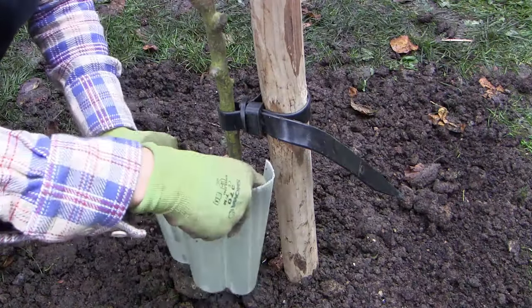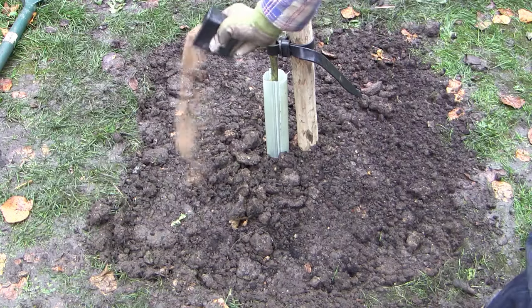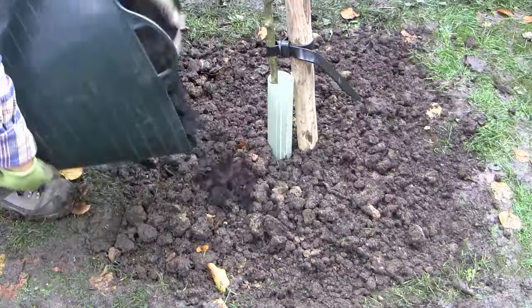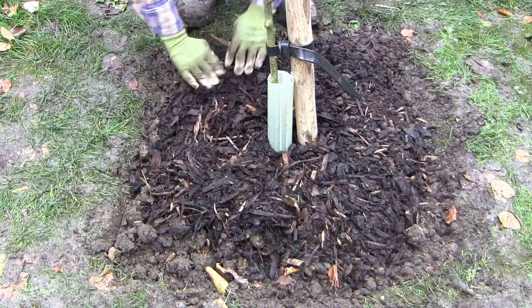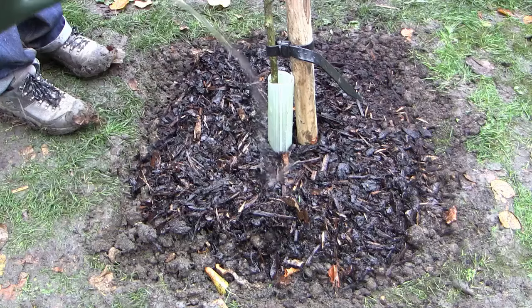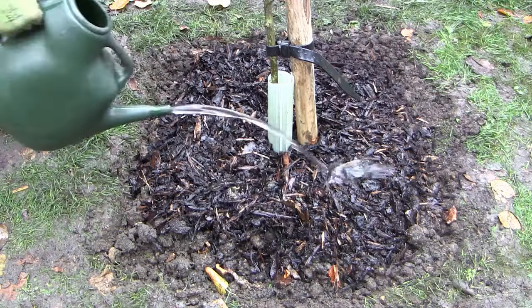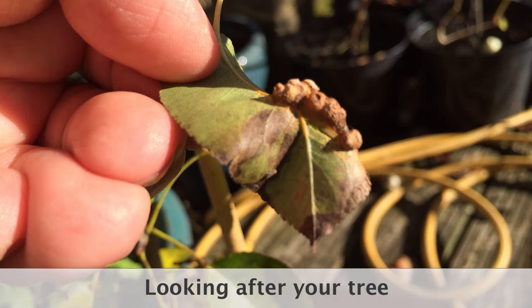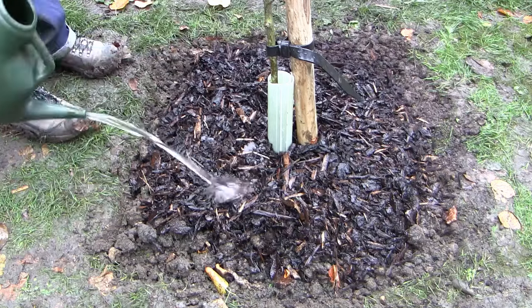Also add a protective tube around the trunk if animals are a problem in your area. Add some organic fertiliser to the soil and lightly fork it in. Then cover it with a mulch or other covering such as a biodegradable hemp mat to suppress weeds. Water the soil well to stop the roots from drying out and to further settle the soil around them. The biggest cause of failure in newly planted fruit trees is lack of water in the first year of planting.